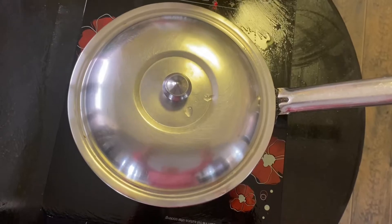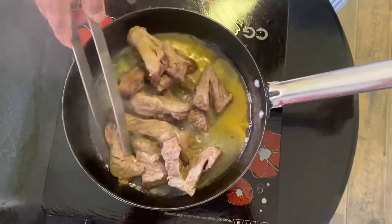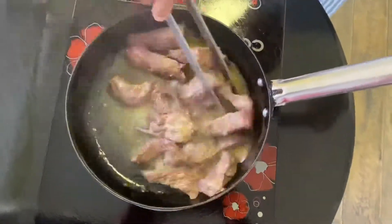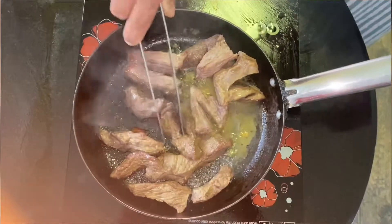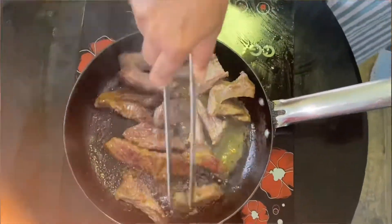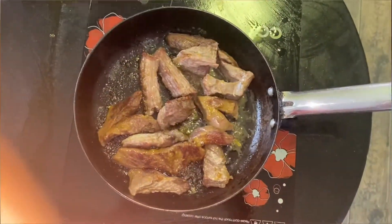The time will be very relaxed. I will be able to use a little bit of water and pour the oil.